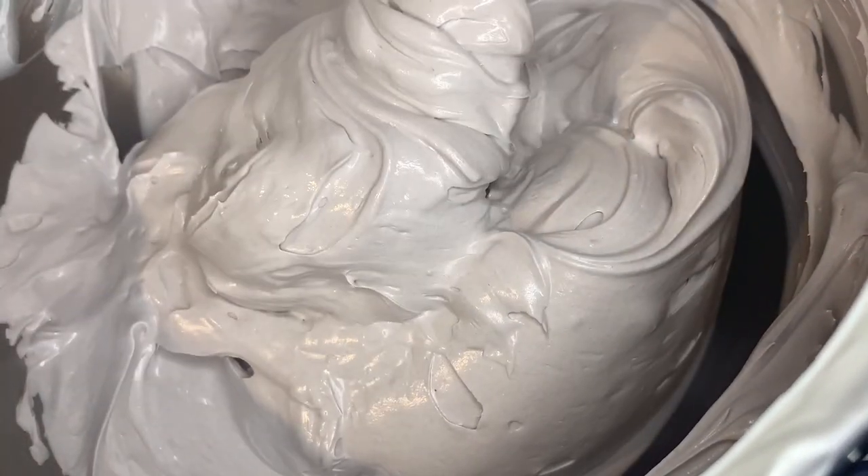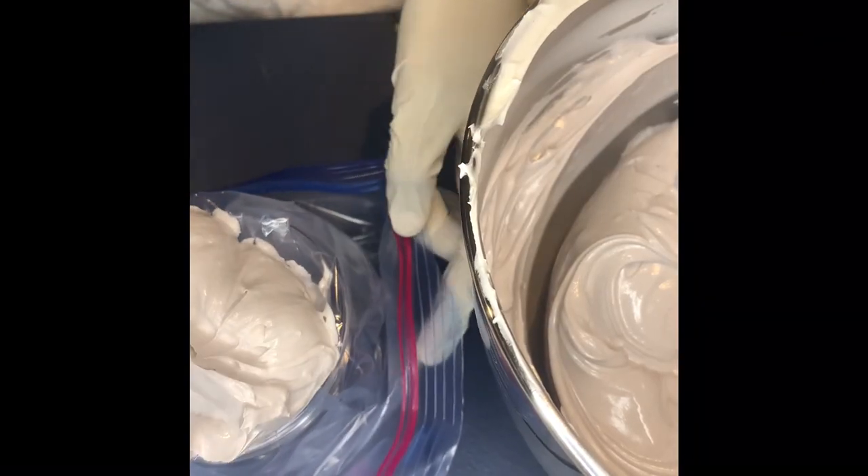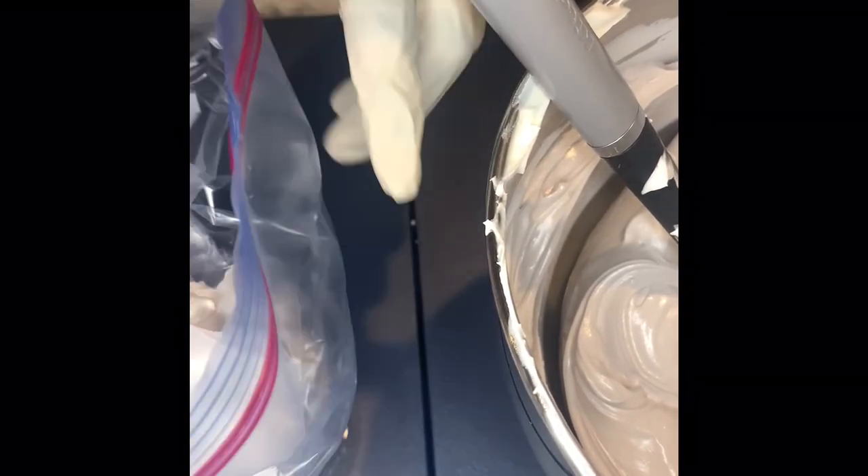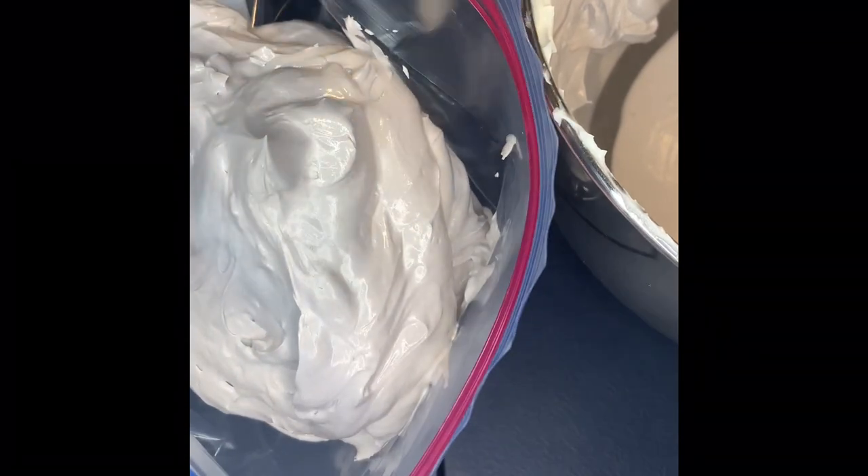Whenever I'm making body butters it always reminds me of whipped cream or ice cream. Here I'm placing the body butter inside a plastic bag that I have inside one of my jars — it helps make it easier and less messy to get the butter into the jars and makes it faster. I recommend doing it this way. I know they have piping bags specifically for this, so one day I'll purchase those, but for now I'm using plastic bags to pipe in the butters. I did do the rest off camera, but I wanted to show you guys how I do it on camera for at least one.